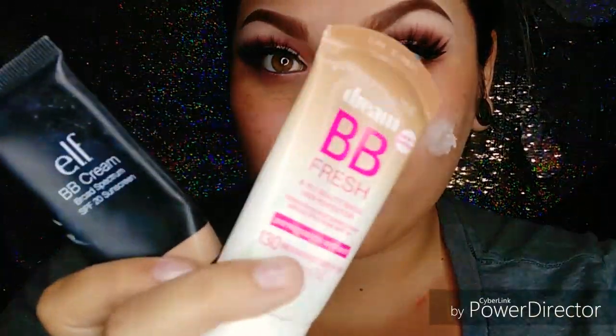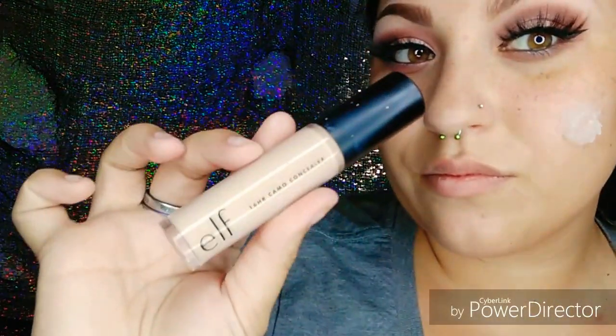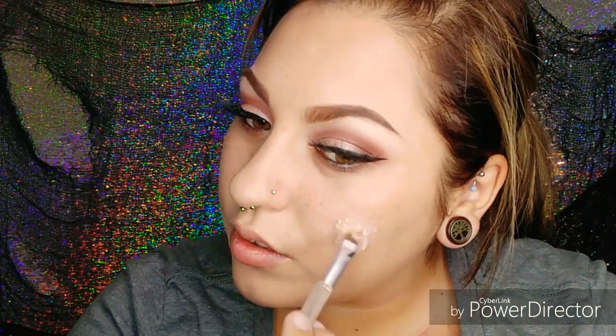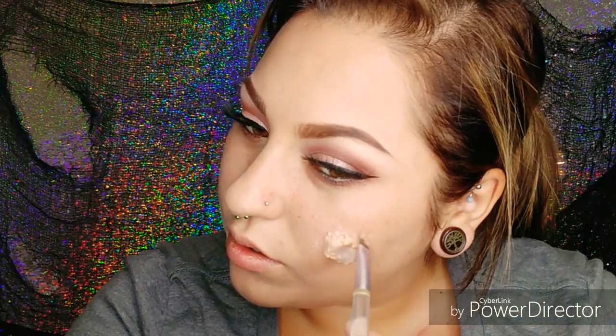I'm just taking my regular foundation and concealer and going to apply my makeup as usual. For this I'm using my Morphe sponge, and I'm avoiding my prosthetic at the moment — I'm not going to use my sponge on it. Instead I'm going to use a little brush, since it helps getting into the nooks and crannies better, and I just don't want the pressure of my sponge to do anything to my prosthetic.